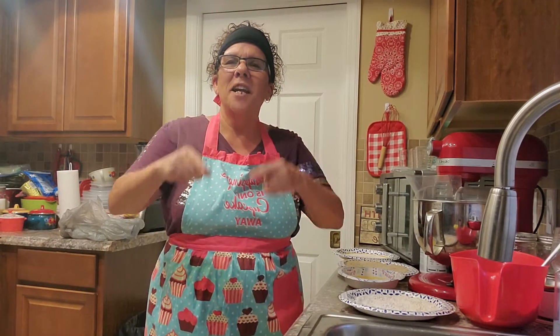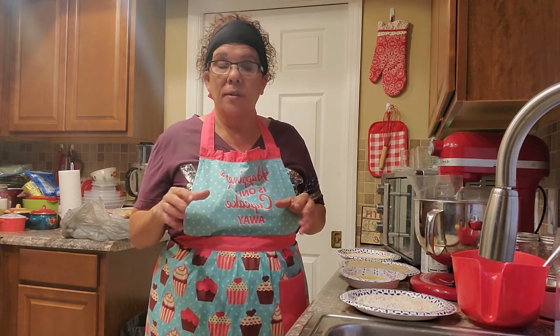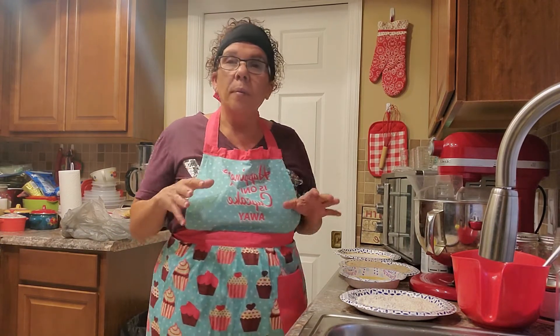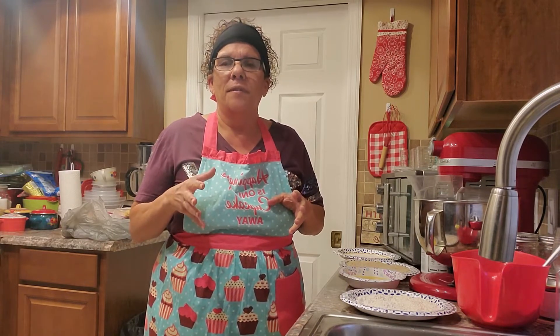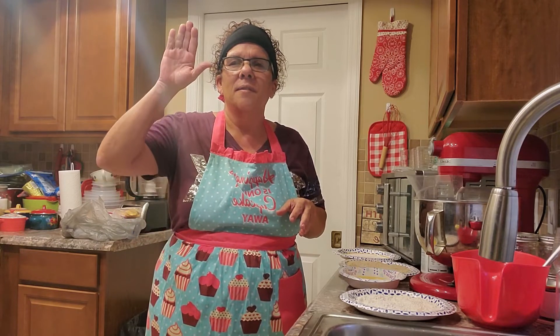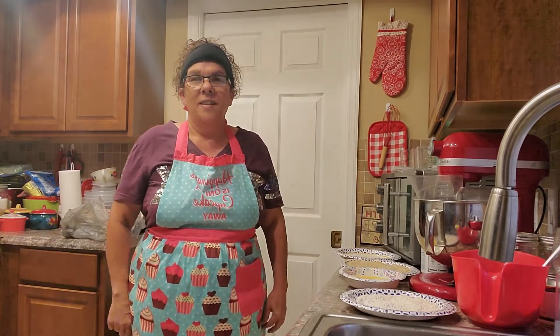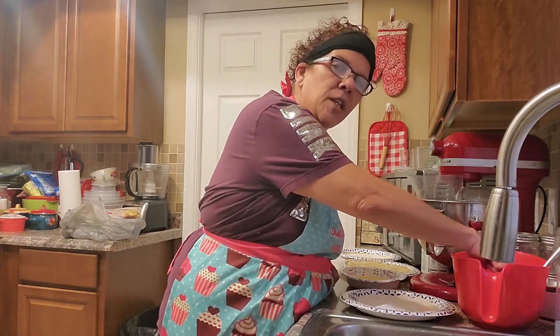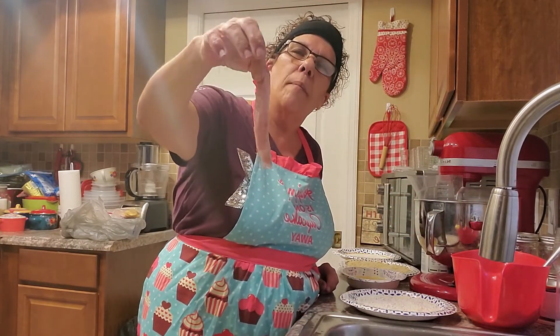Hey guys, welcome back to my channel Stovetop Yum Yum. Tonight we're going to do something a little different — tonight is cheat night, so something very simple and very fun. Who likes chicken strips? I thought so. Today I have a twist on chicken strips: we are not going to use chicken breast, we're going to use thin strips of pork loin.